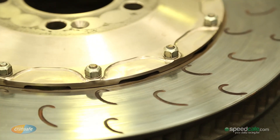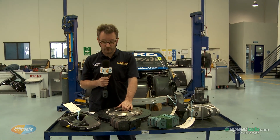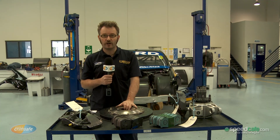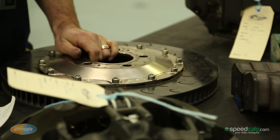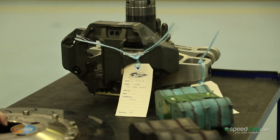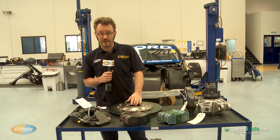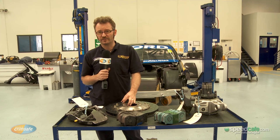Despite that, we do actually have significantly better life with brakes front and rear. The rotors are more stable, there's less warping, and they also offer better retardation. Despite all that we still go through two sets of brakes each weekend, so the front brake package cost for the weekend on one car would be around about two and a half thousand dollars.